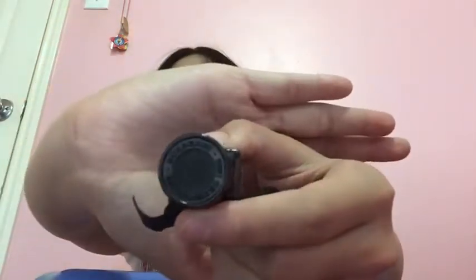This one says something on it but it's so dark I can't really read it. I tried but I cannot make it out.